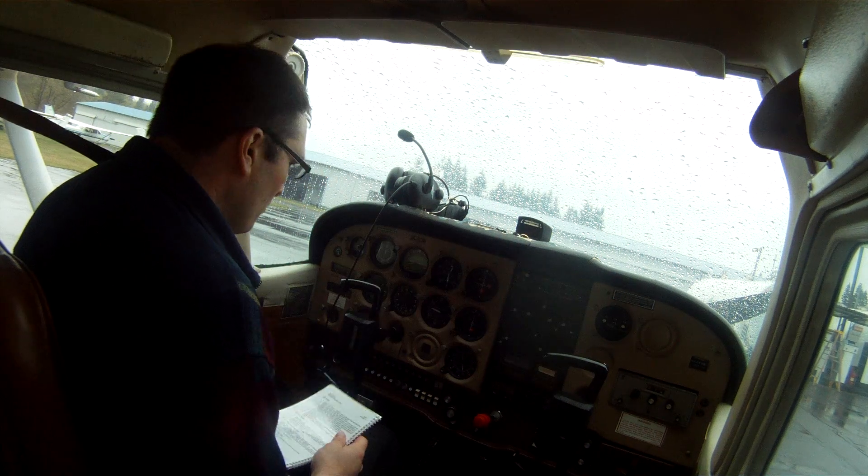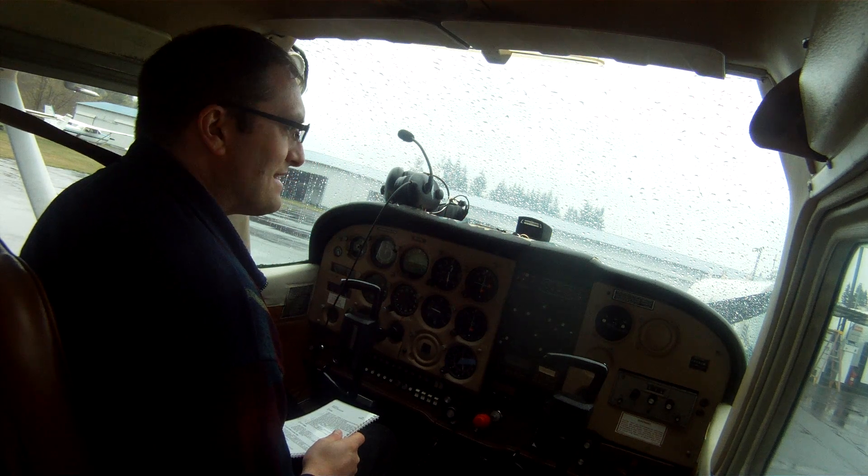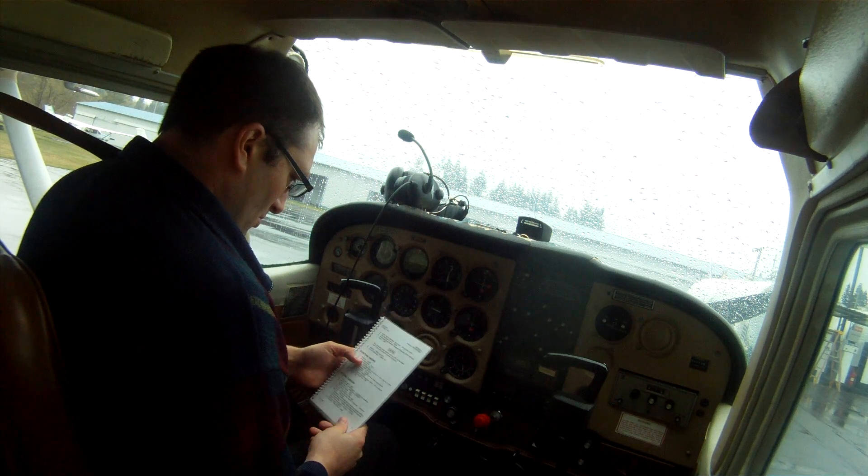Okay, Cessna 5104 Juliet, we're not going to take it on a cross-country today — weather's not very good for that. We'll go up and fly around a little bit.